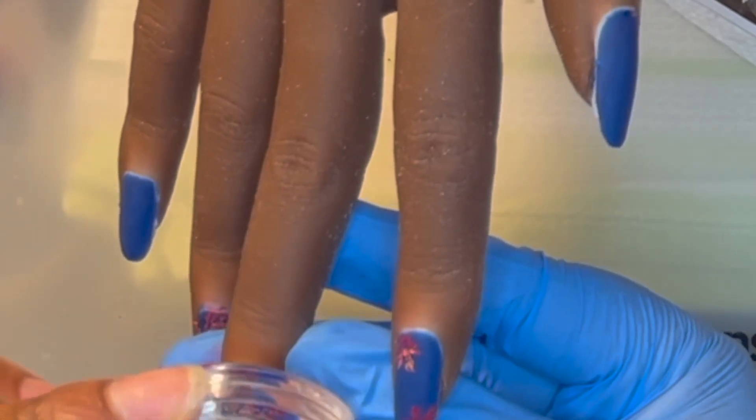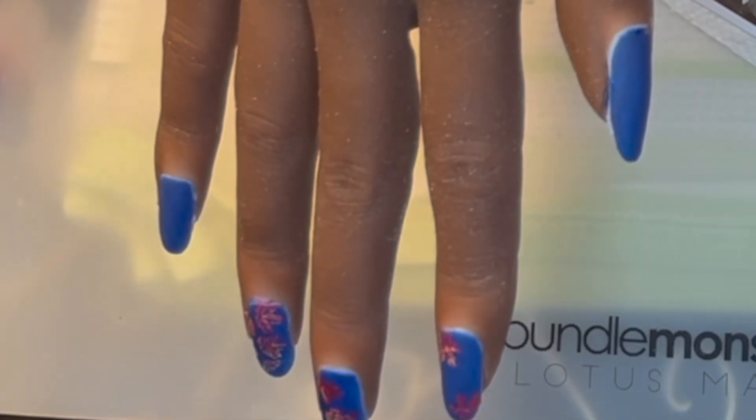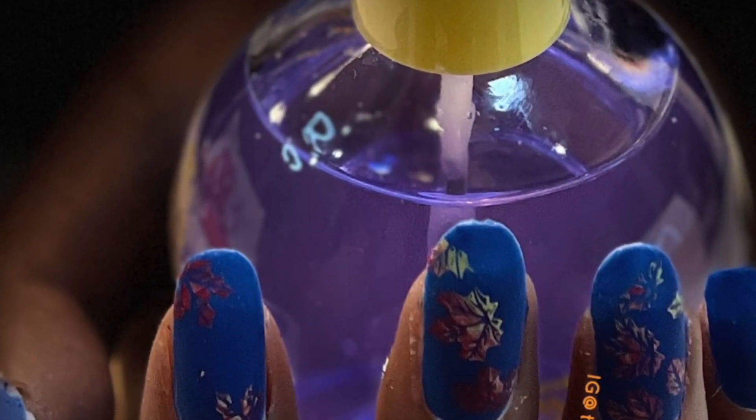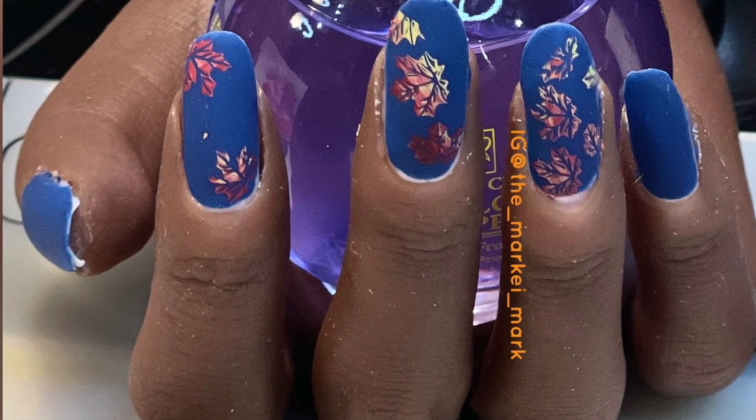Let's link up in the comment section — let me know your thoughts on the video and if you've tried this practice hand, what do you think of it? Paint that like button, cure that subscribe button, and of course, Marky Mark out.